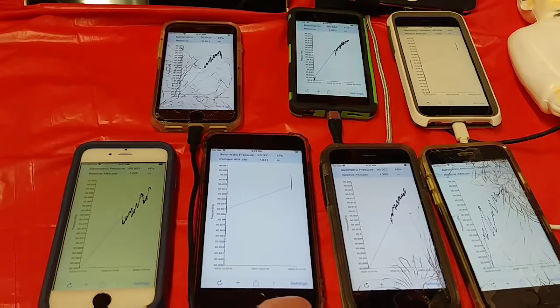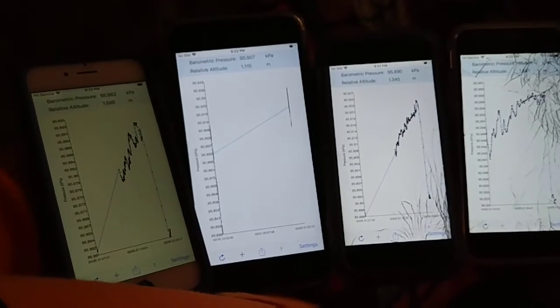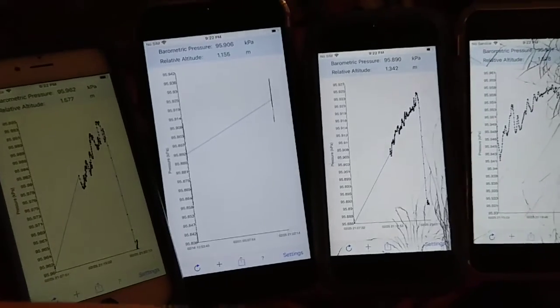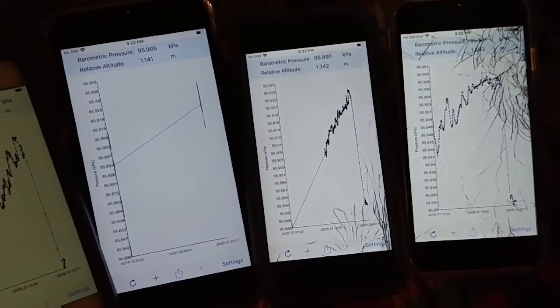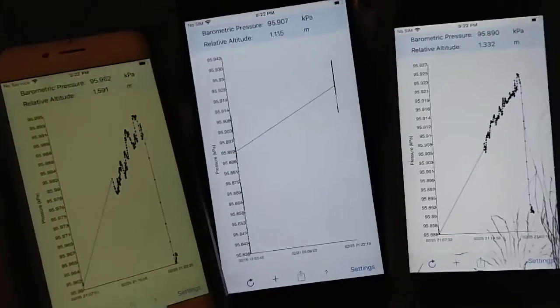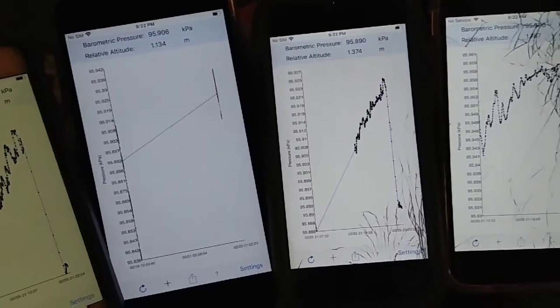I'm going to take a handful of these and go upstairs. The relative altitude has definitely changed, not much in the barometric pressure — I guess I shouldn't have really been expecting much. These things definitely seem to agree with each other and the numbers move.